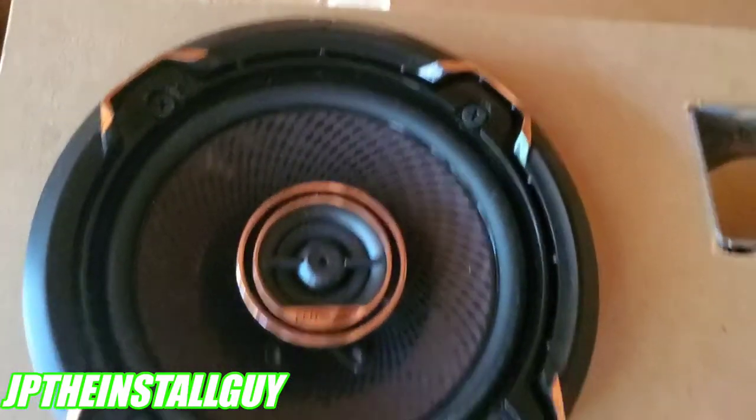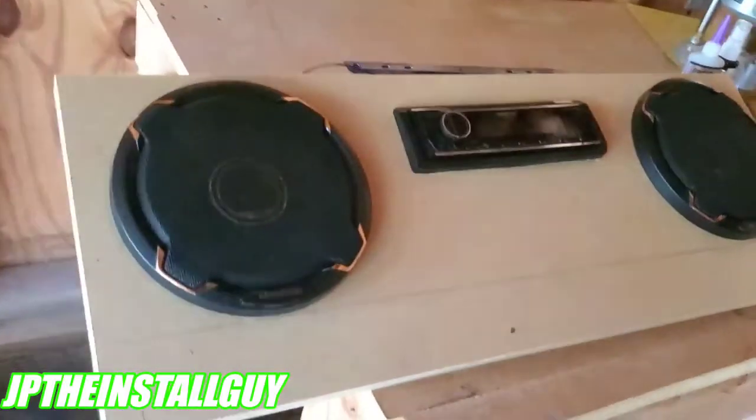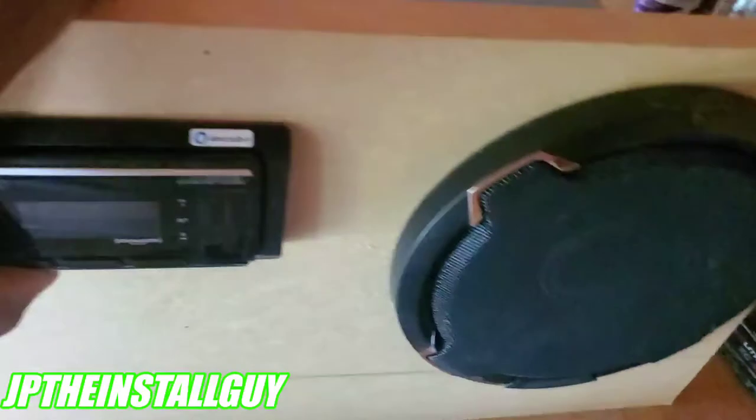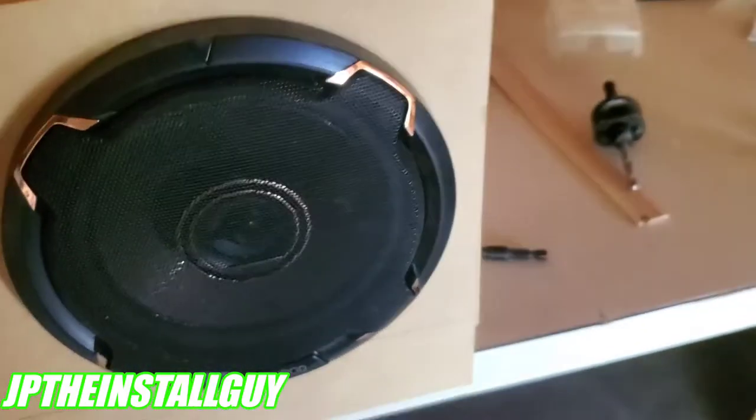All right, so I got the speakers in — just look at those, they just look so good. Got the CD player in there good — Kenwood CD player with the Kenwood speakers. It is mounted, we got the fans going. We know they're staying there. Now let's put it on the front to make sure that everything fits how it's supposed to.